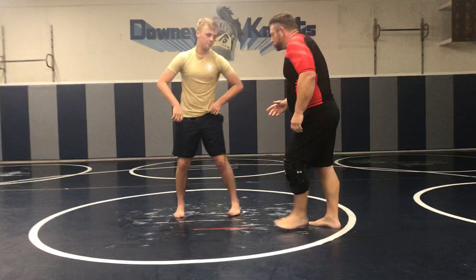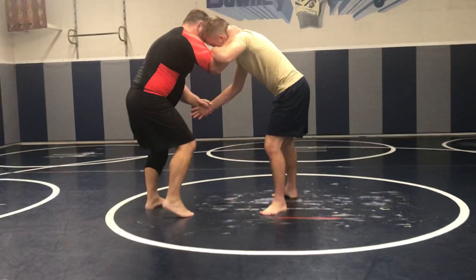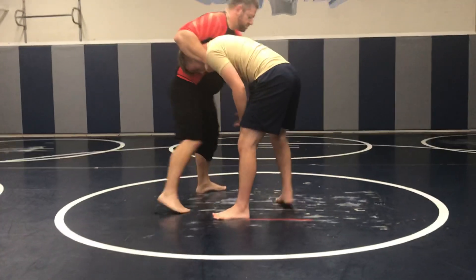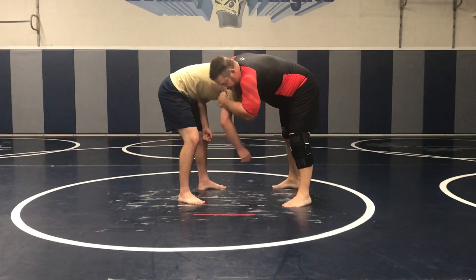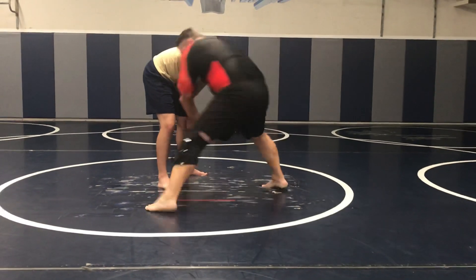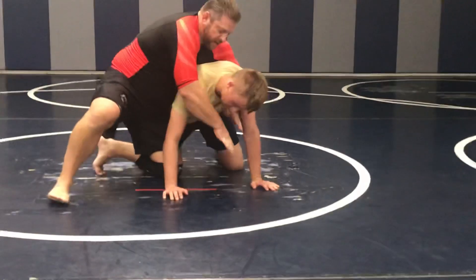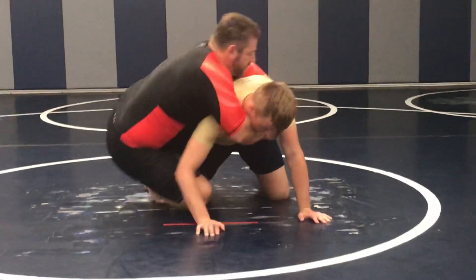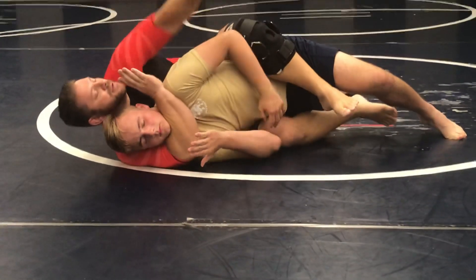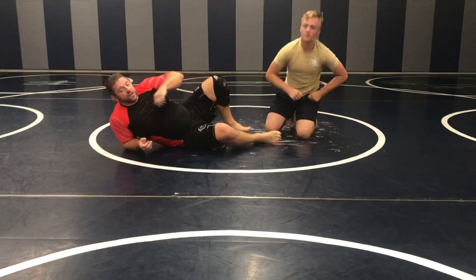I'll do it real slow. Off the push-pull — push-pull, push-pull — I'm moving. Push. If I get in here, I grab it. We grab it here; it's still strong. I have to bring him down. One, two — I'm in here. Knee wedge, transition, seat belt. Take the back. Boom. Thank you, Wannucja.